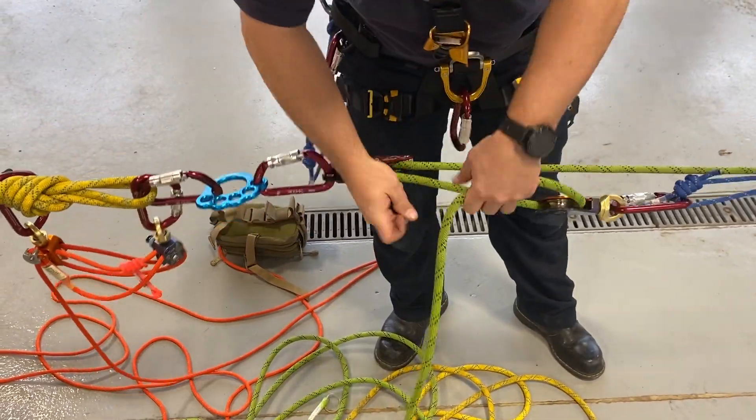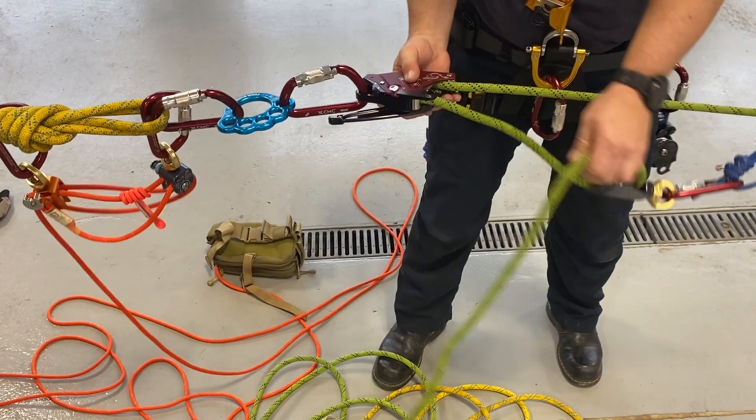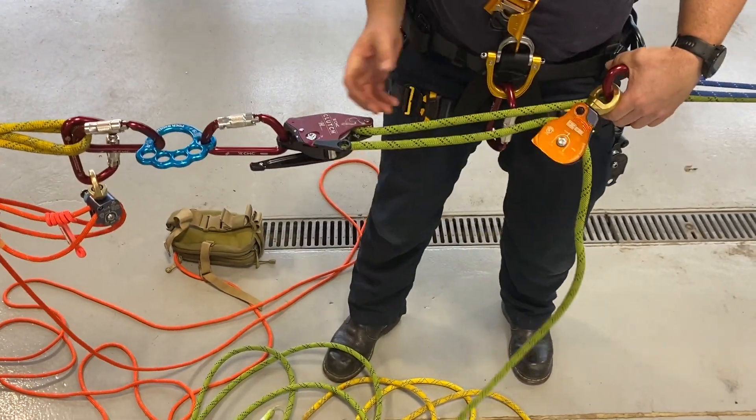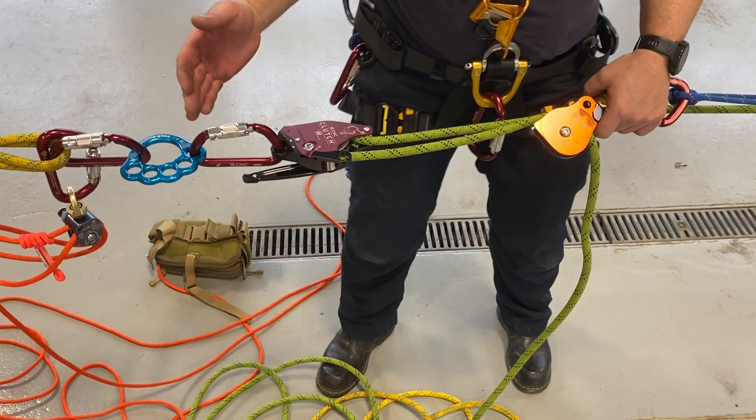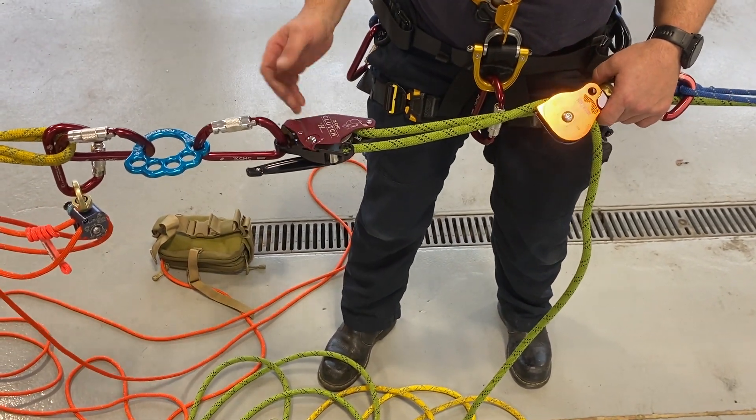We can reset and carry on with our hauling. So we've demonstrated how to pass a knot while lowering through the clutch using an Aztec, and we've demonstrated how to pass a knot while hauling through the system using an Aztec. And that's how you do it.